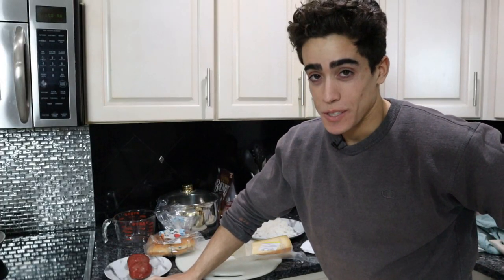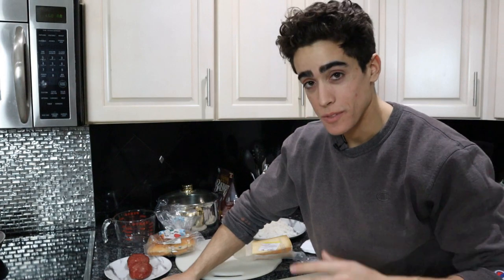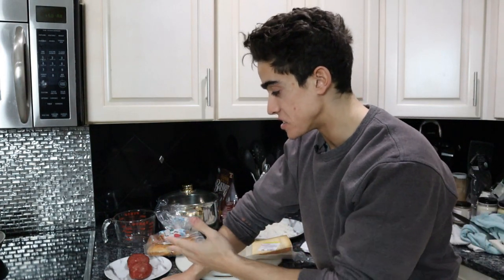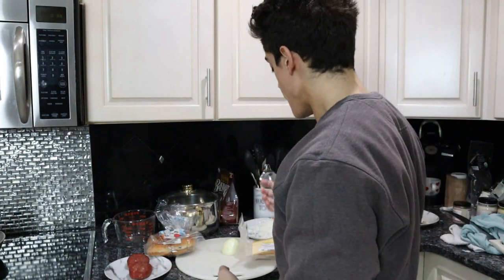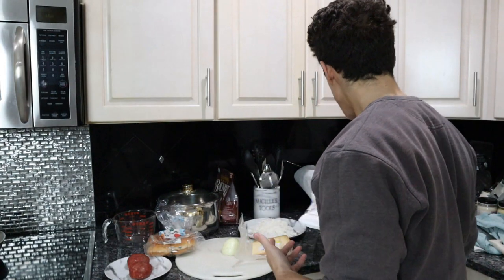If you guys didn't think I was trolling for the first meal, you'll probably think I'm trolling now. We're going to have White Castle style burgers - just onions and cheese on a bun - and we're going to have some crinkle cut fries, and some cookies that I made.